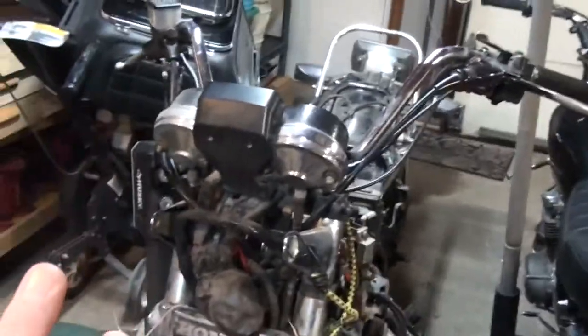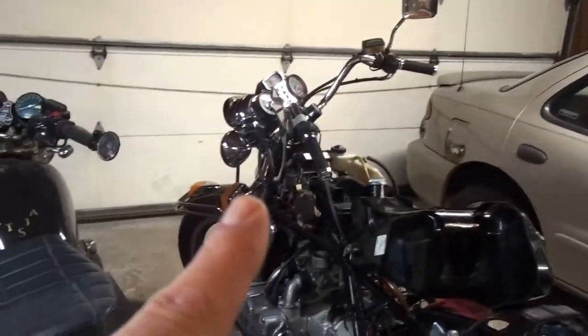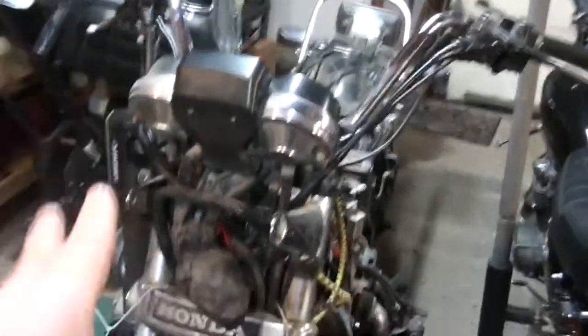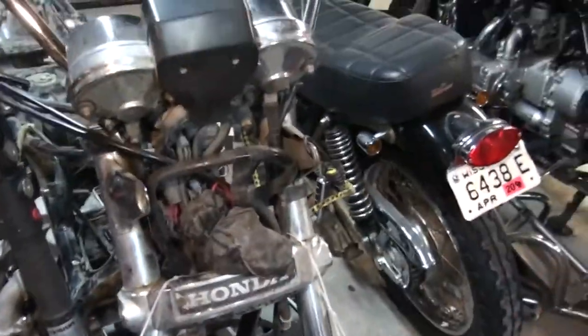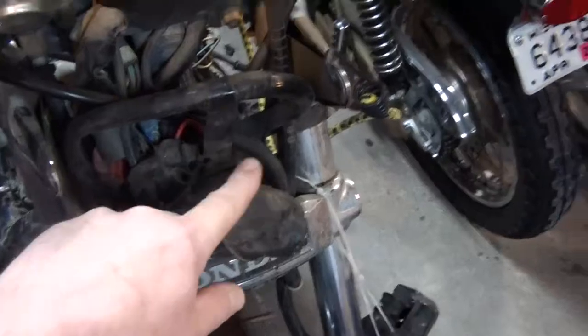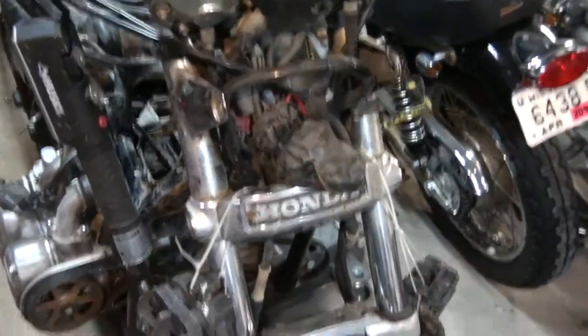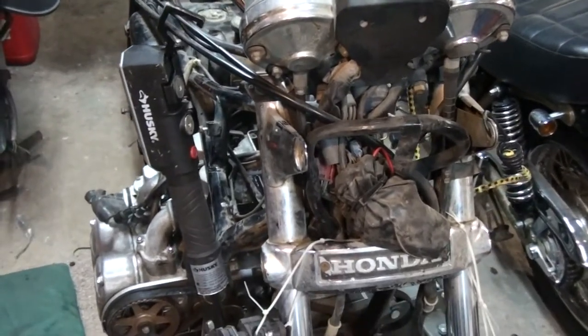I'm still not 100% sure I'm putting that fairing back on. I'm going to ride it for a while without the fairing and see how that goes. The headlight and everything from the Milwaukee bike is going to go on the Michigan bike — that's the one I'm going to title and ride. It doesn't take long to swap them out, so I might just go ahead and do it now. If I take it off and find out the guy did a hack job on the wiring, I'll just put the fairing back on because it just wouldn't be worth rewiring.